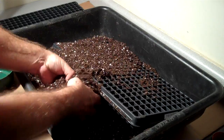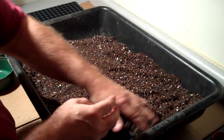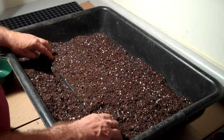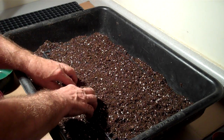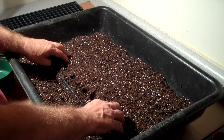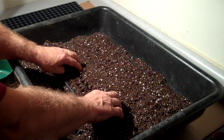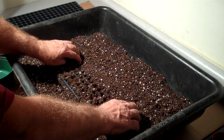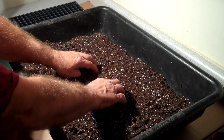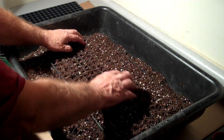Basically, we just fill the tray with soil. Then we press it down a little bit to remove the air pockets, because we're going to be watering from the bottom and we want the soil mix to come in contact with the water, which we'll get into in the next segment. So we just press it down lightly to make sure we've gotten all of the air pockets out.